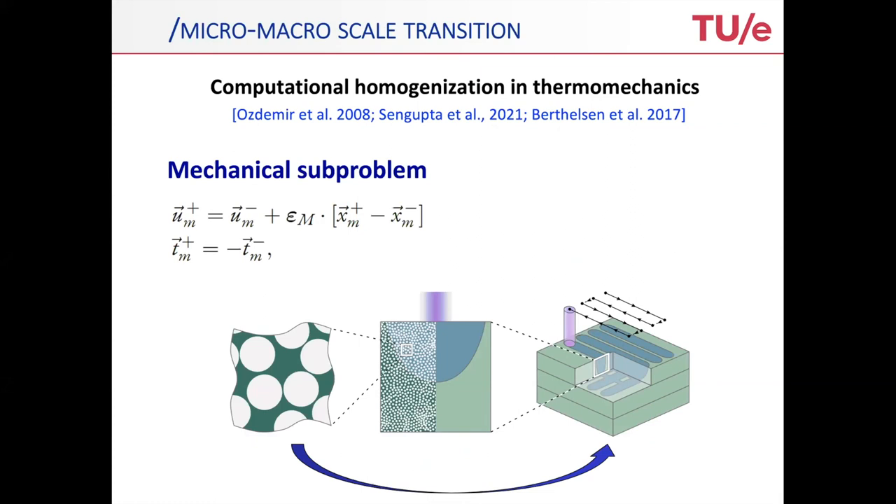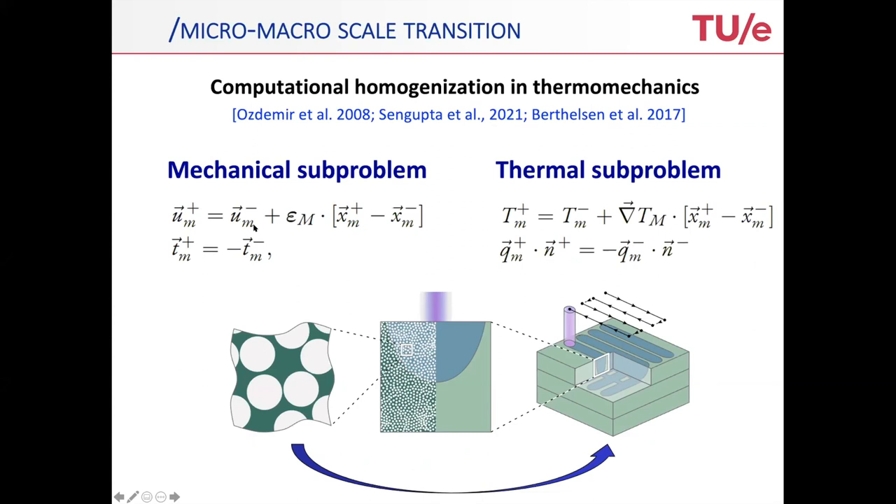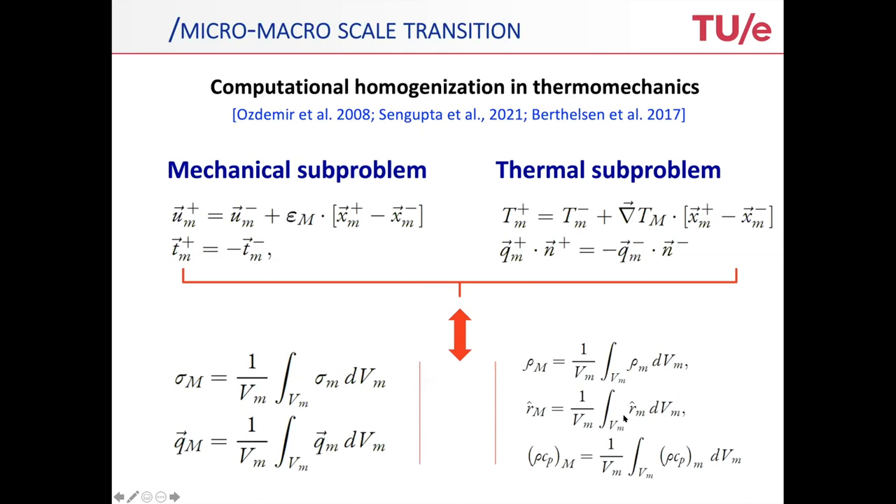Now we need to scale up. The first scale transition is from micro to macro. I won't say much about this because this is proper standard — thermomechanical computational homogenization, a standard mechanical sub-problem, a standard thermal sub-problem where you connect the micro-scale to the macroscopic strain or the macroscopic temperature gradient. The advantage is that you can do that in one shot offline because the problems are linear — so you basically homogenize once and for all. That gives you the well-established averaging relations for the stresses, fluxes, densities, and so forth.